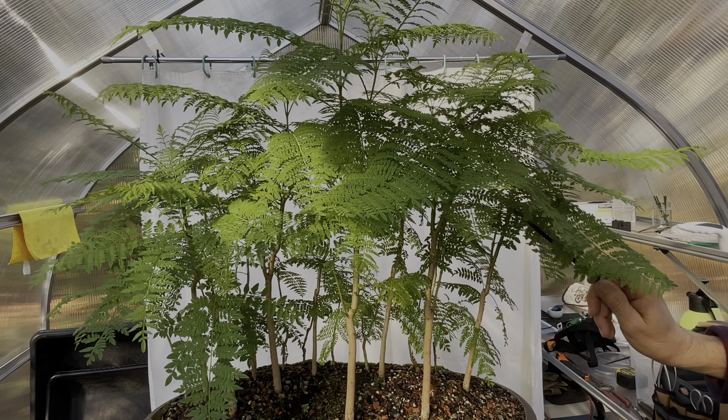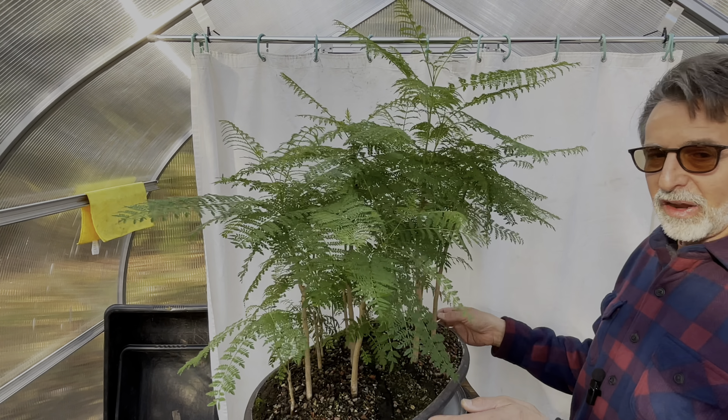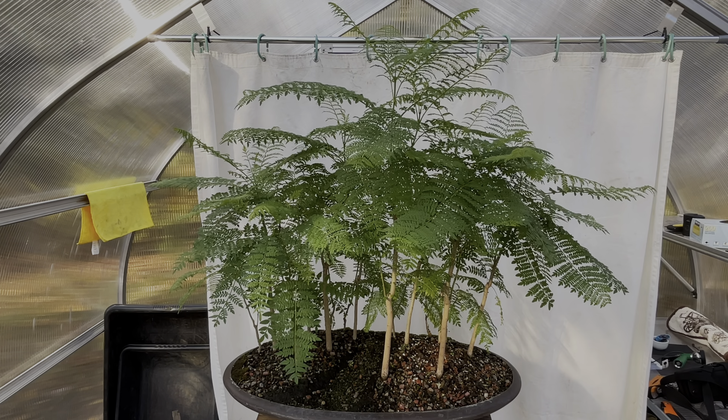Every time I prune my jacarandas I take a deep gasp, because I pretty much cut everything off — and it has always, always, with great regularity, come back within two weeks. I usually take little pictures of it and marvel at the speed of growth.